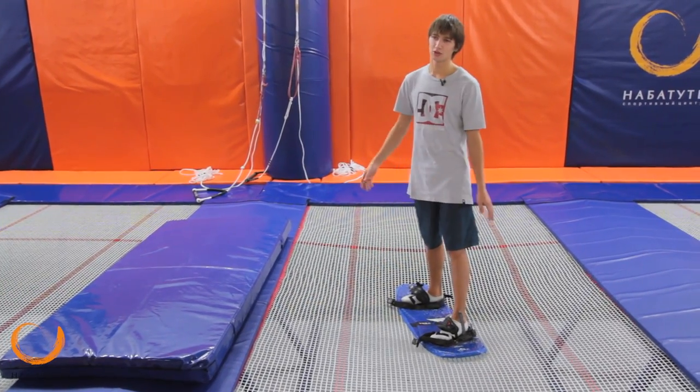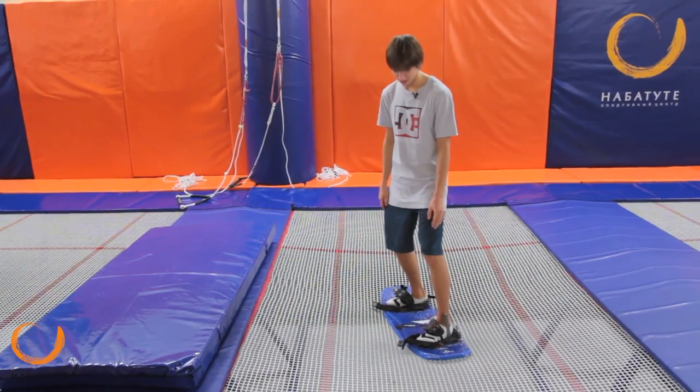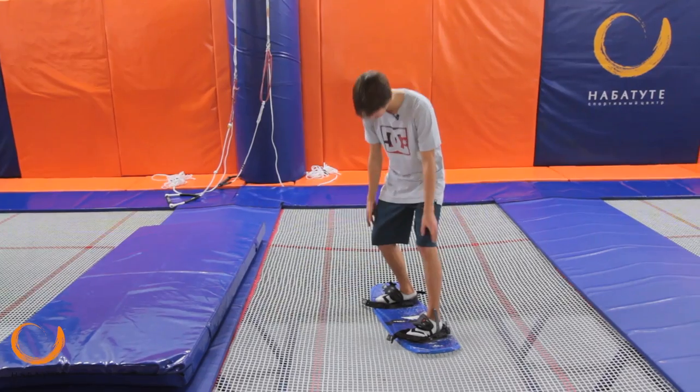As for all of the tricks, we will begin to figure out the trick from the trampoline. From the entrance to the trampoline, you are a little sitting in.